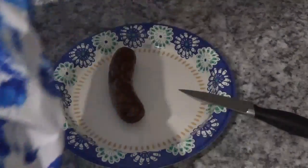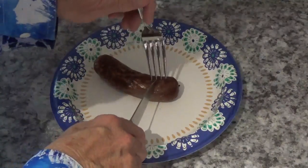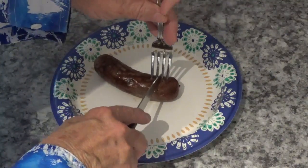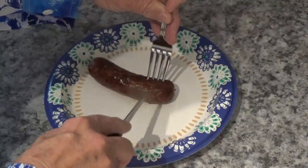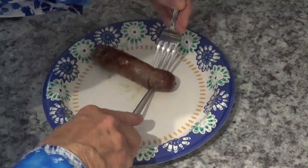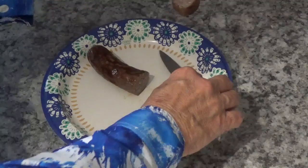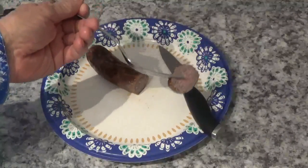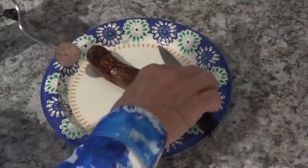There it is on this plate now. Let's see what we've got here. Oh yes, the fork just fell right through there. Yeah, that's done done. That is just right.